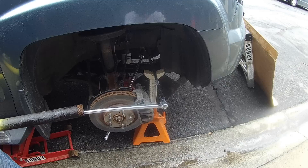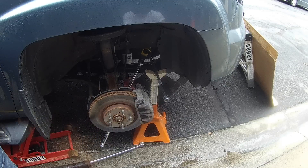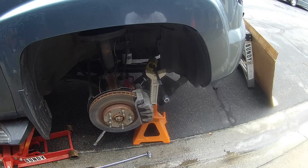Right there you heard it pop loose — that's the sound you'll hear when it breaks loose. These things can be a real pain, but if you take your time and heat it up, you should be good to go.